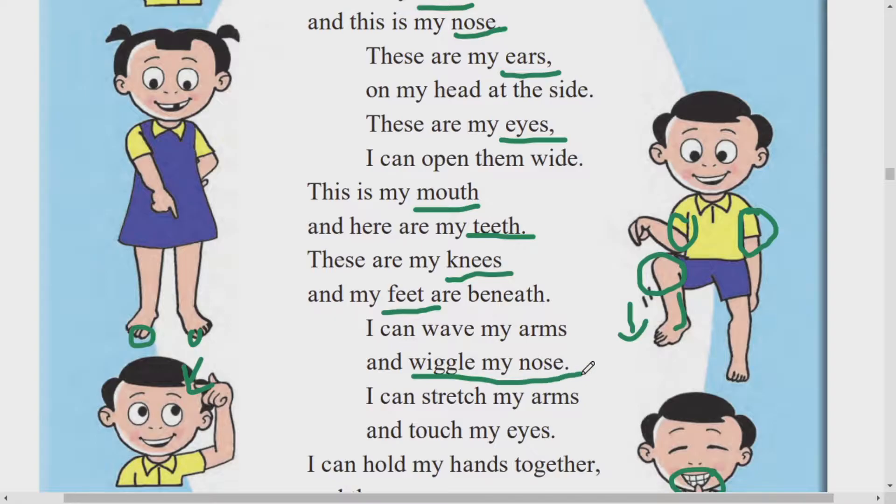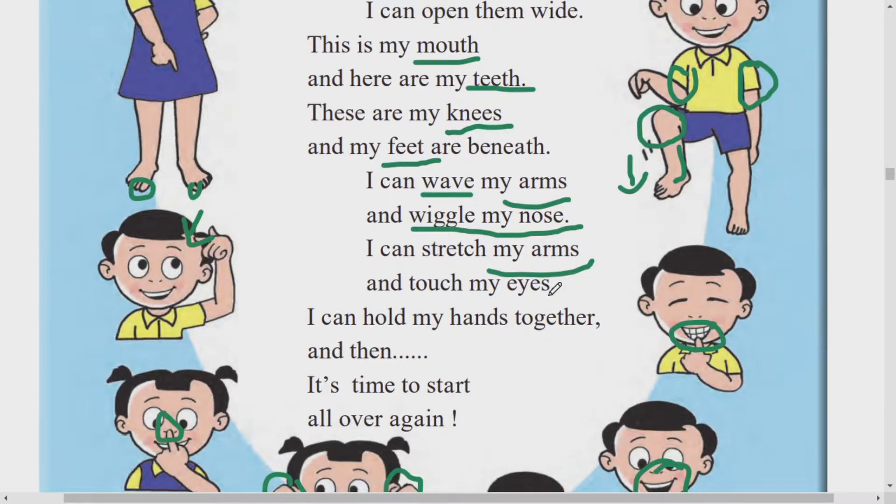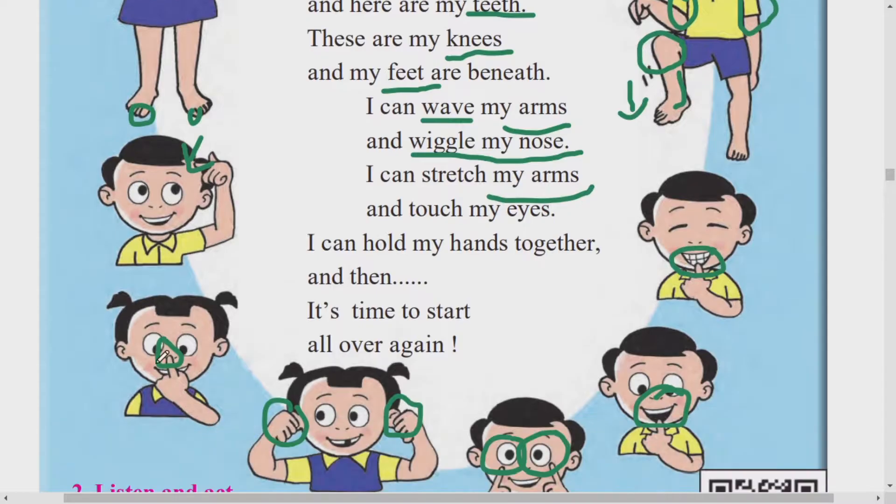Ata wiggle my nose hita tumcha lahan moolanchi aoudi chi hoshta. Nose manje kai? Vigal manje veda vakla karne. Tumcha mitra mitraancha naak lagecha veda vakla kurun phukumun dha khauta. Talamanae cha wiggle my nose. Arms manje bahu. Wave manje halloo shakta - tumce bahu haat tumhi halloo ta. Jasa naak tumhi vedava vakla karta, vigal karta. I can stretch my arms - mee maaze bahu stretch kartao, saral kartao. And touch my nose - apan aplea naakala touch karu shaktao.